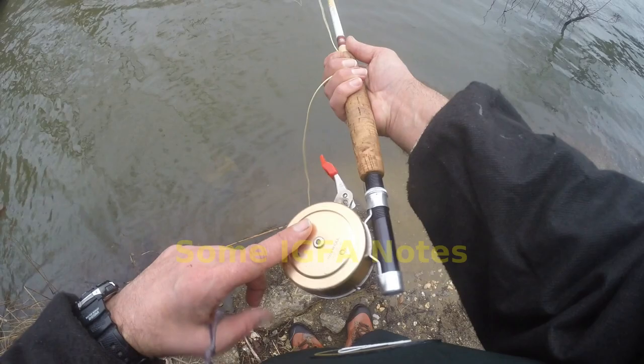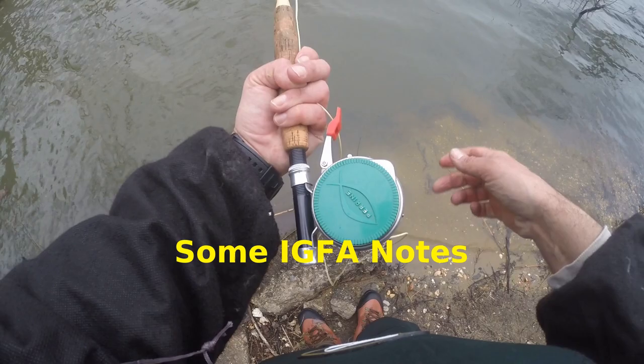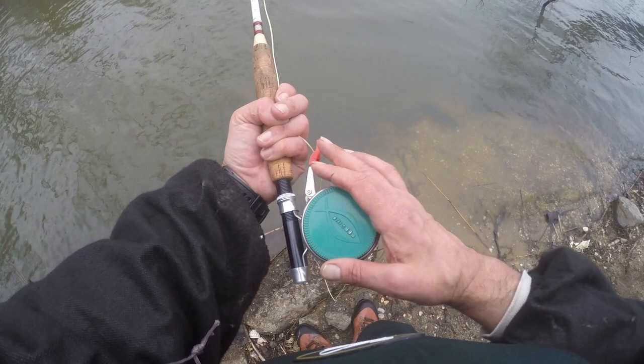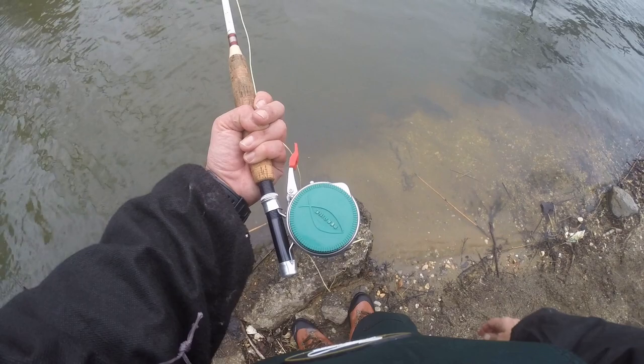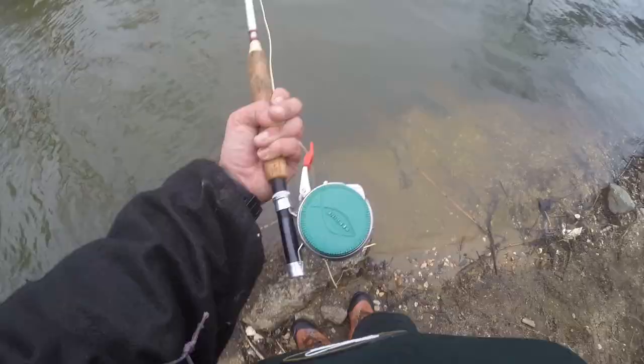One thing to note about these automatic reels: if you are into IGFA stuff, it's an automatic reel so your fish is not going to qualify for the books. Just something to keep in mind if you're looking for IGFA records — when using automatic fly fishing reels, it's disqualified for the books. Not that it didn't happen, but if you're into paper and ink, that's what they do.